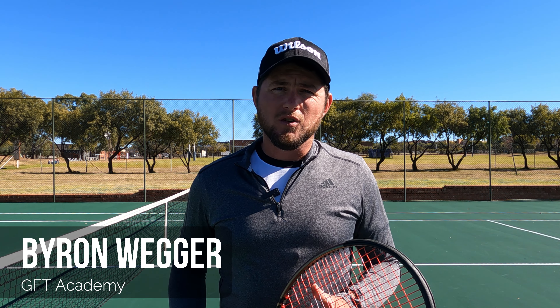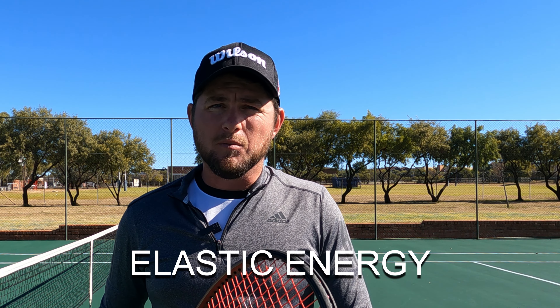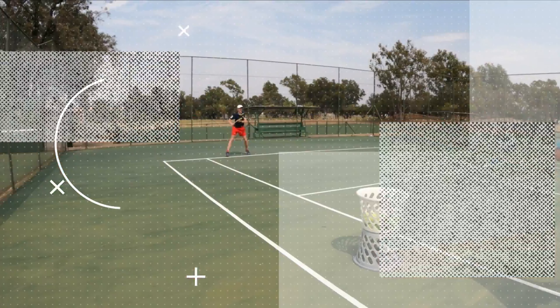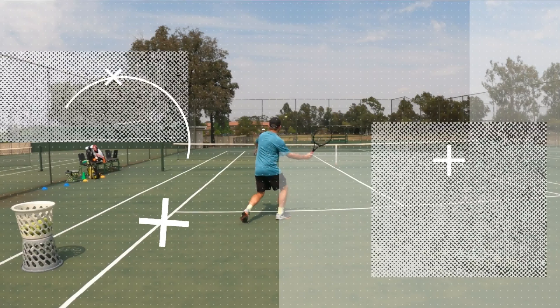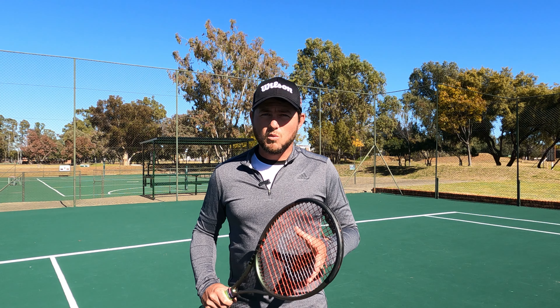If you want to improve power in your forehand, I have one simple tool that you can use to do so. This simple tool is called elastic energy, and we're going to use it today to improve power in the forehand. Welcome to part five of the biomechanics series on hitting a better forehand. My name is Bernweger.